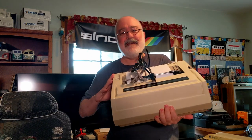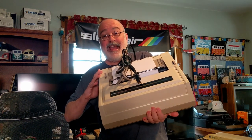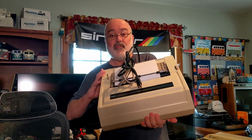Howdy folks, TJ here. I'm doing my little 2022 New Year's Resolutions.